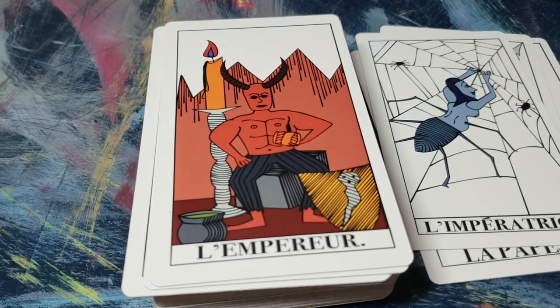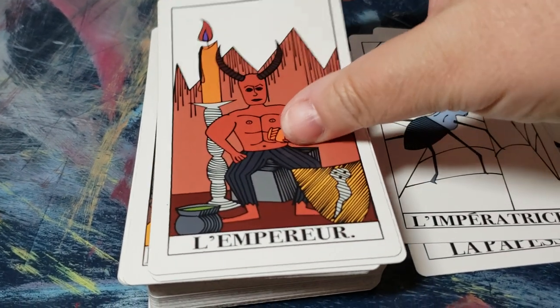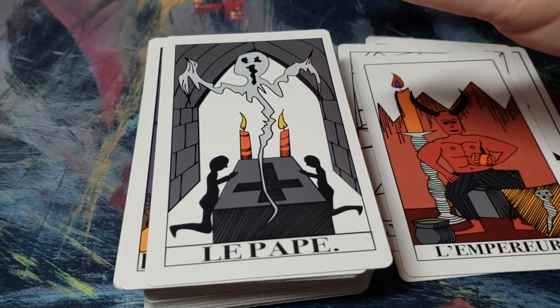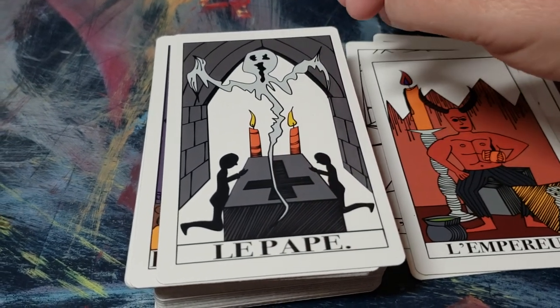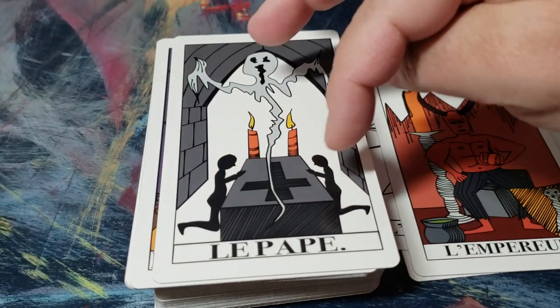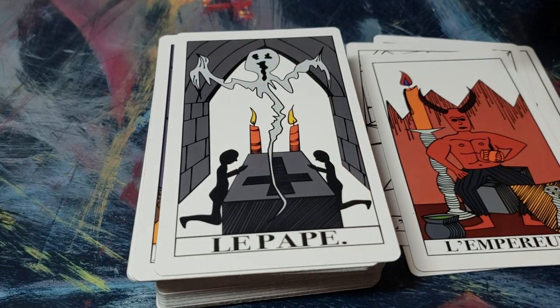Here is the Emperor — he has his oversized candle and he is super buff, which was kind of interesting. And then we have the Hierophant with the ghost and his little people that want to communicate with him.